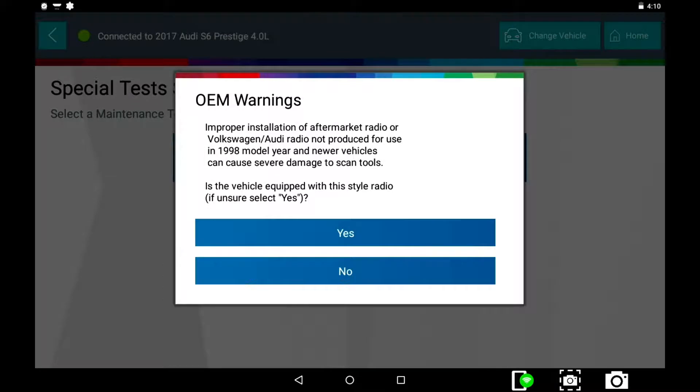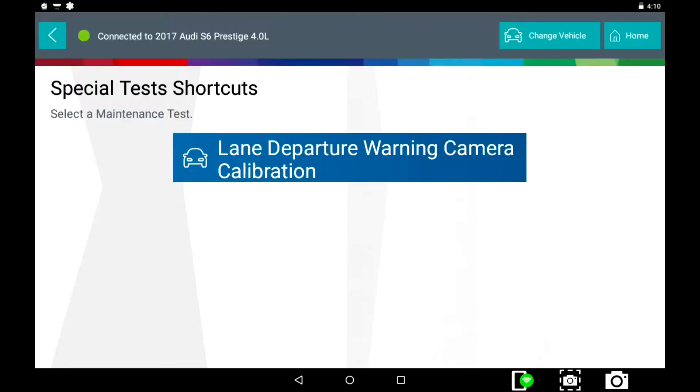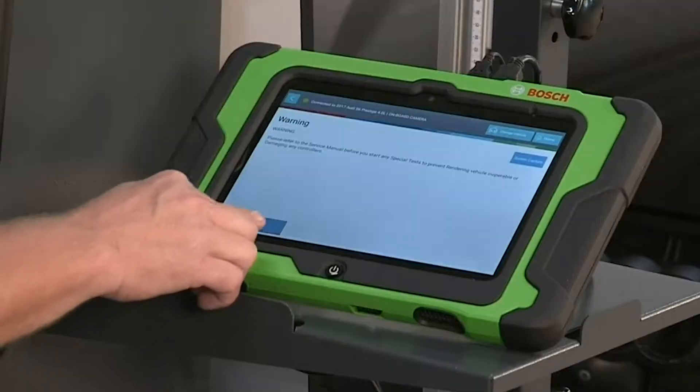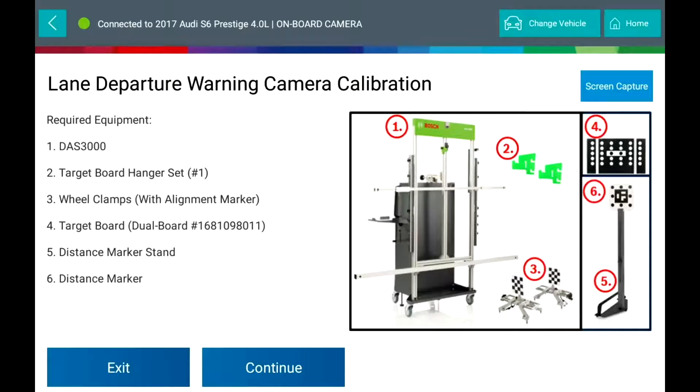Take note of the OEM special warning. Required equipment: DAS3000 utilizing the Bosch ADS625 scan tool, target board hanger set, wheel clamps with alignment markers, target board, and distance marker stand with distance marker.